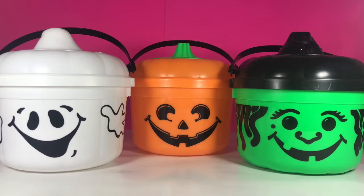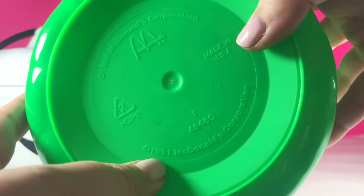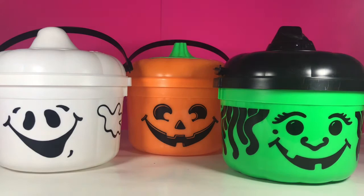We're going to start off with these three buckets. Now, even though the bottom of this bucket says copyright 1986, this actually came out in 1991, and I distinctly remember getting these and I was so, so excited. I think I got two of them. It's really hard for a young kid to talk their parents into eating McDonald's several days a week to get the whole collection, but now I'm an adult and I can buy what I want, and I bought these.